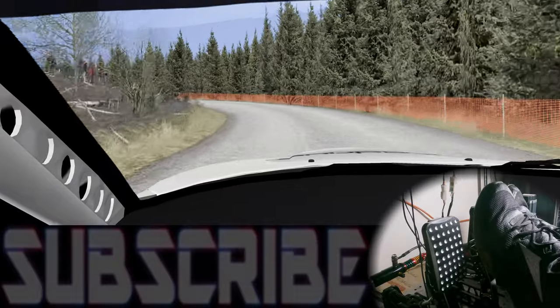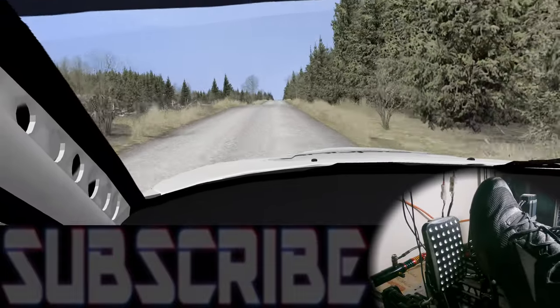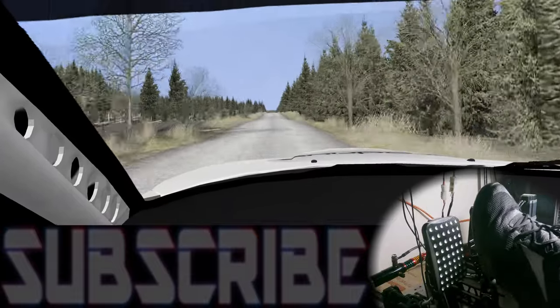Anyway, I hope you all enjoyed this video. Have a good day, thank you all for watching, and I hope to see you in a future video.